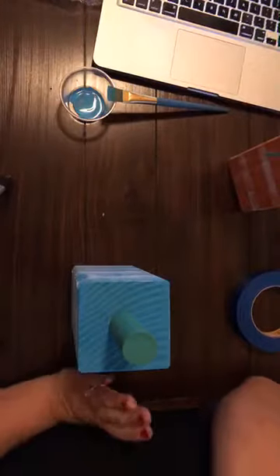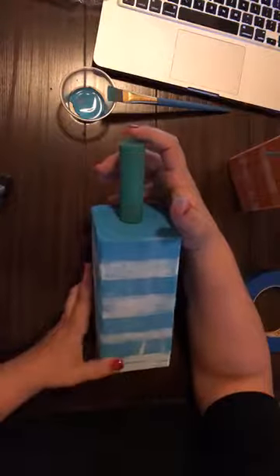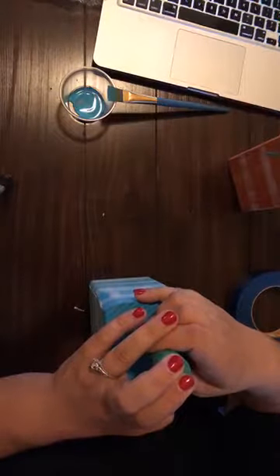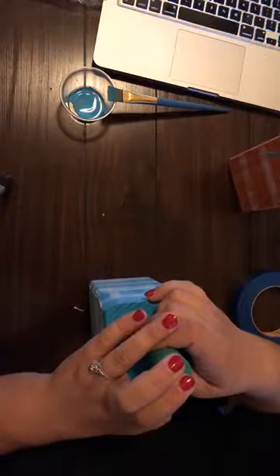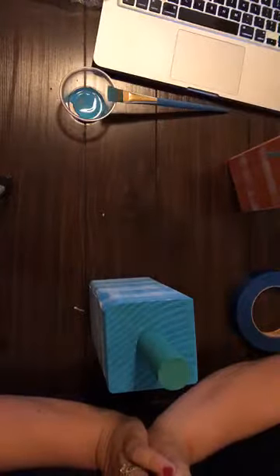If you are interested, again this is going to be September 29th. The cost is twenty-five dollars and you can register online at www.craftersroost.com/workshops. We certainly look forward to seeing you there. If you have any questions please feel free to type them in the comments below and I will answer them. Hope you have a great rest of your evening and we will see you later!